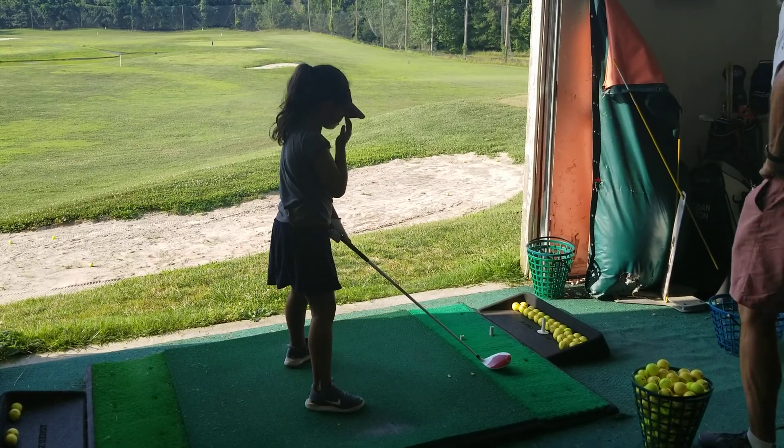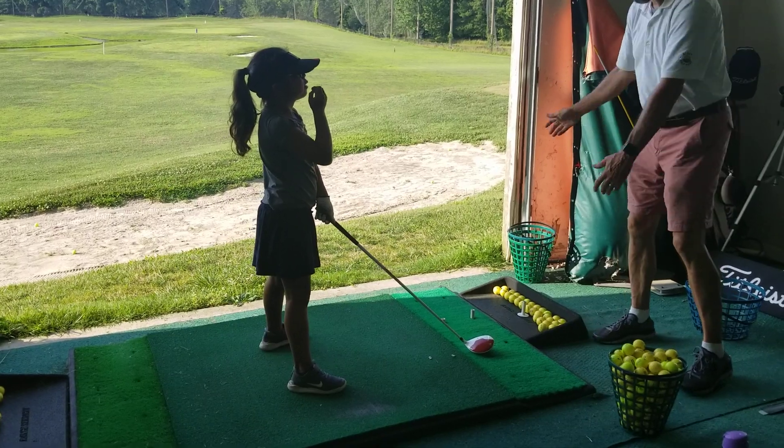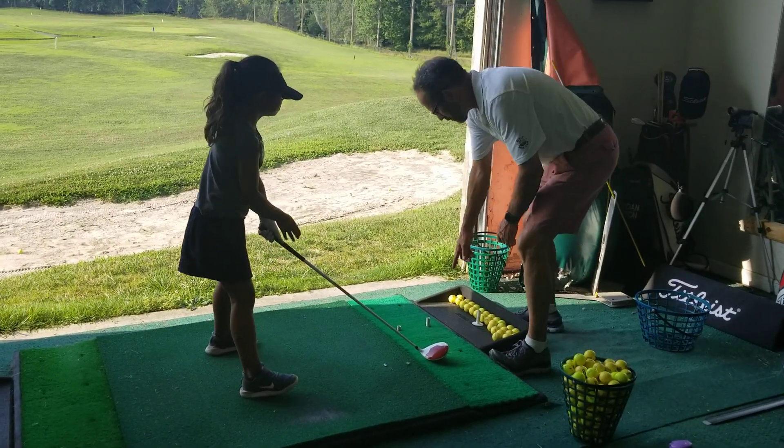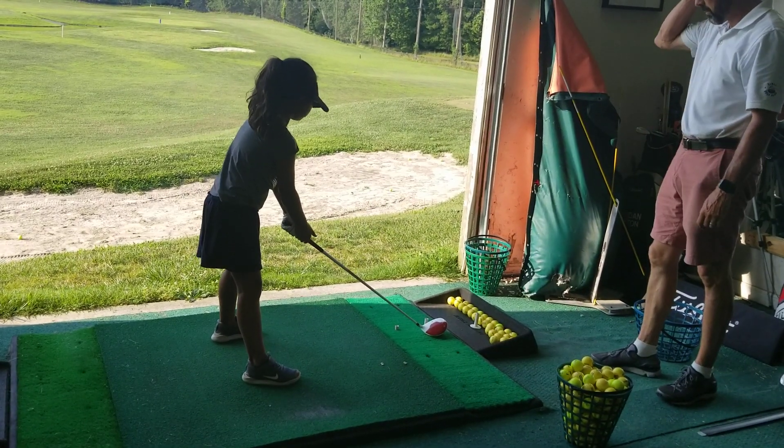With these longer clubs, when it's up on the tee, we don't want to chop — we want to sweep. Practice just barely clipping the top of the tee without chopping the tee into the ground.